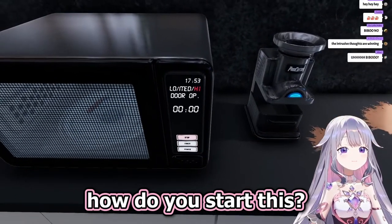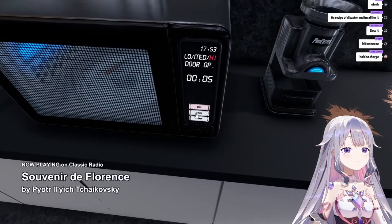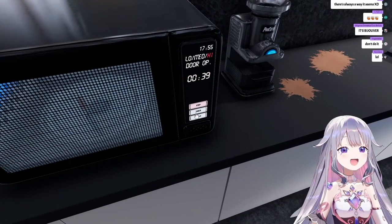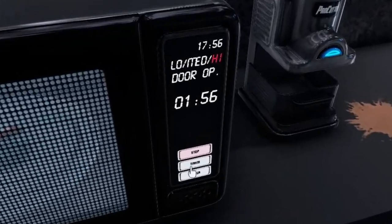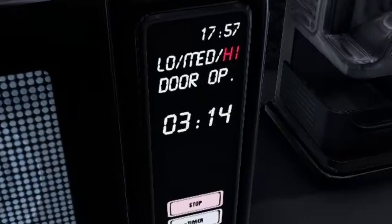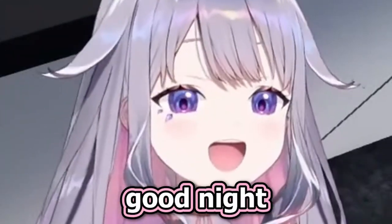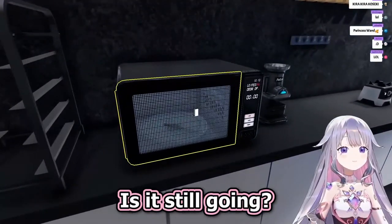How do you start this? Oh, okay. Good night! Is it still going? Oh, it stopped.